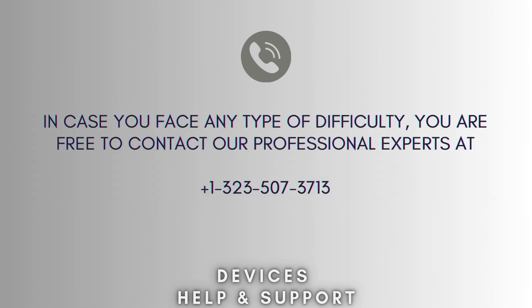I hope you like this video. If you're stuck in the middle of the setup process, don't panic — feel free to contact our professional experts at 1-323-507-3713. Our expert team will solve your problem.